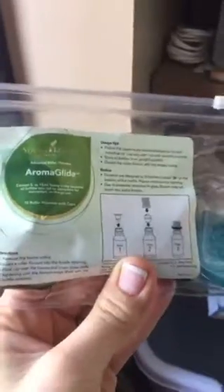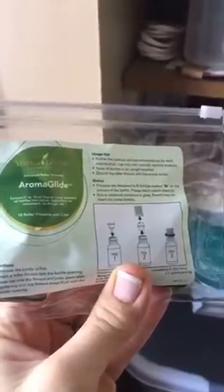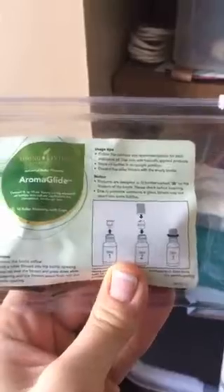I like to use the roller tops from Young Living — let me find them. Oh, here they are! These are the aroma glides. If you don't have them, this is a great way to use your oils and your oil bottles. I like to reuse what Young Living gives us — these cost a dollar each and they're my favorite roller tops.